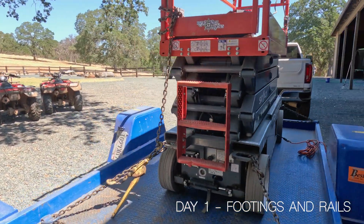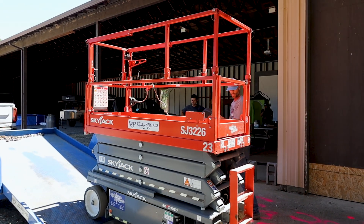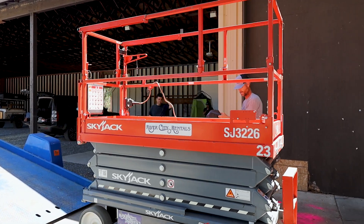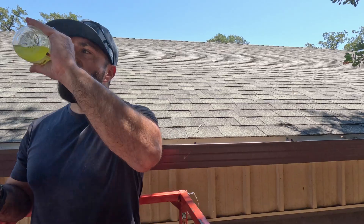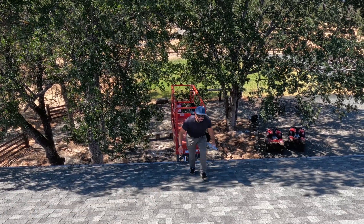The plan for day one was to install the footings and rails the solar panels will sit on. We rented a scissor lift that Reg delivered for us. This made the job much easier and safer than trying to haul solar panels up a 20-foot ladder. Plus, it's always fun to play with a new toy.